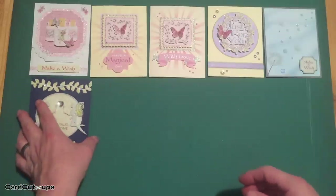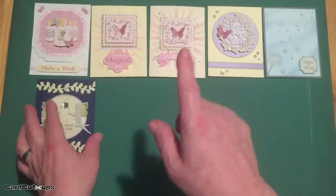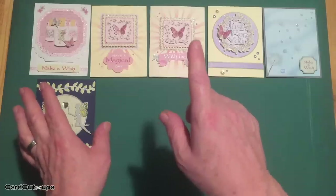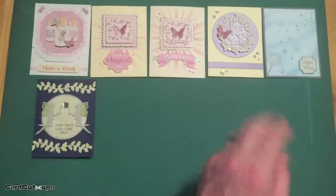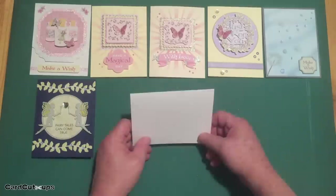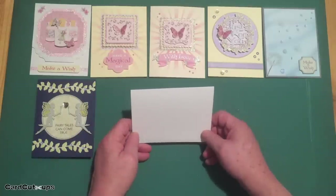Fairy tales can come true — it can happen to you if you're young at heart. Jimmy Durante, I'm not. So let's reach for those flower stamps in our stamp set.